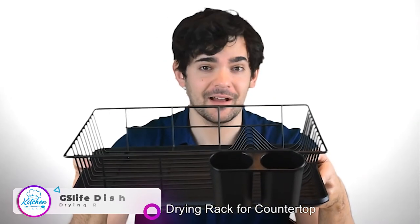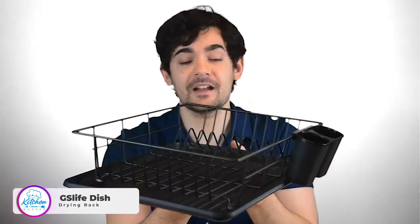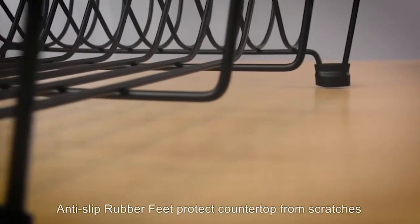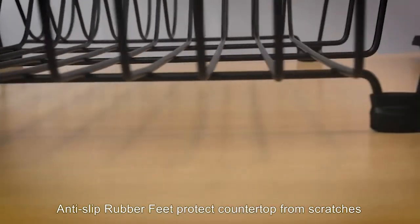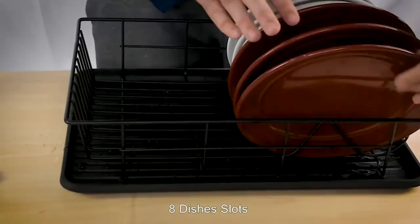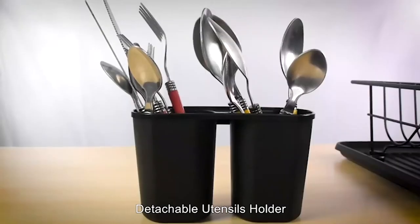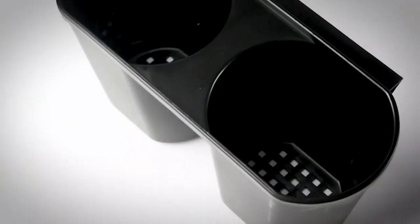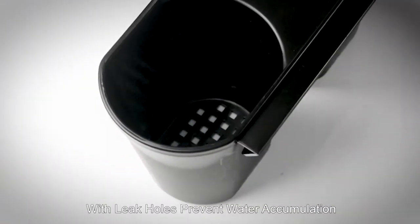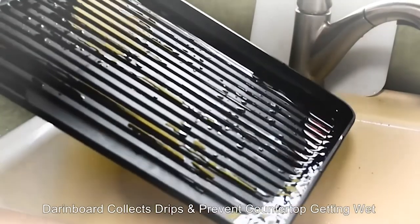The disc drying rack is a perfect addition for kitchen countertops. It's equipped with a coating technology that effectively prevents rust. The legs come with a rubber cover to protect your countertop from scratches. There are 8 dish slots for dishes and plenty more space for bowls, cups, and other utensils. Detachable cutlery barrel and tray provide easy cleaning. The cutlery barrels have leak holes to prevent water from accumulating and breeding bacteria. The disc drying rack comes with a drain board which collects drips and prevents the countertop from getting wet.